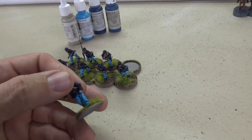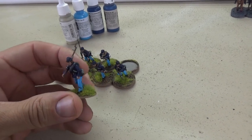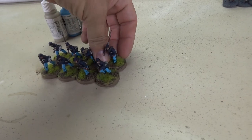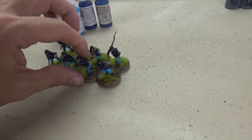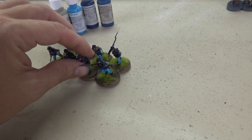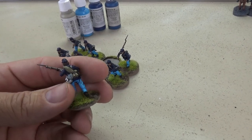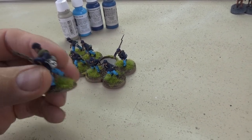The muskets — that's just my standard mahogany brown I use for every rifle in every period I've ever painted. For the blankets, we're going to have a dark gray blanket for most of them, and then I'm going to sprinkle in a few with the khaki colored blanket.